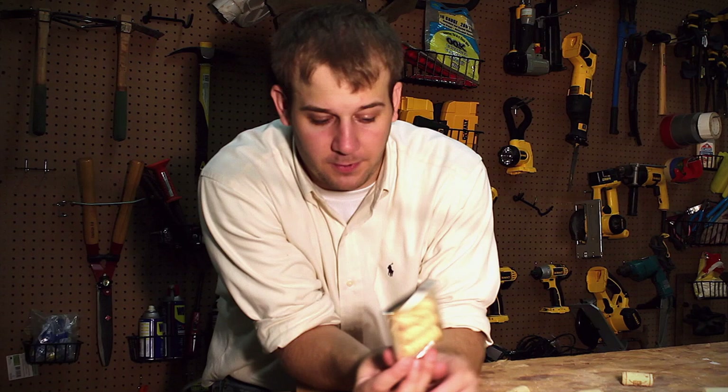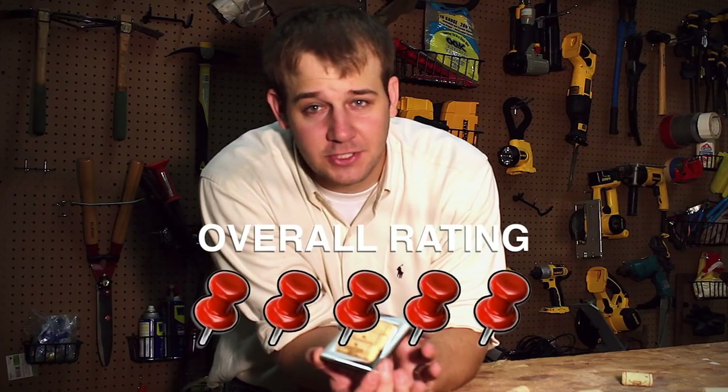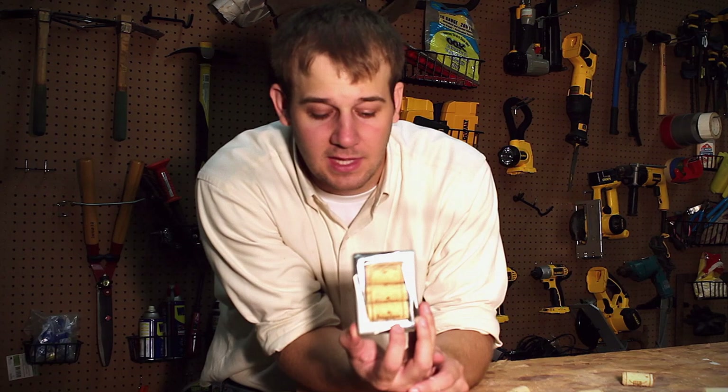The longest part was waiting for the glue to dry, so that also gets a 5. And as far as difficulty, as long as you're old enough to handle a hot glue gun, you're going to be just fine — so we're going to give a 5 there as well. We give a score of 15 pins to this pin. And that pin's been tested.